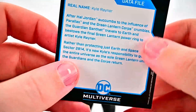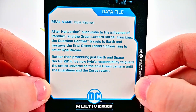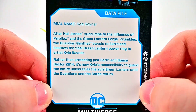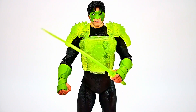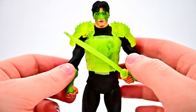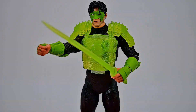On his card, there's a picture from 'Changing of the Guard' and the backstory: after Hal Jordan succumbs to the influence of Parallax and the Green Lantern Corps crumbles, a guardian travels to Earth and bestows the final Green Lantern power ring to artist Kyle Rayner. Rather than protecting just Earth and space sector 2814, it's now Kyle's responsibility to guard the entire universe as the sole Green Lantern until the guardians and the Corps return. Overall a pretty cool figure.